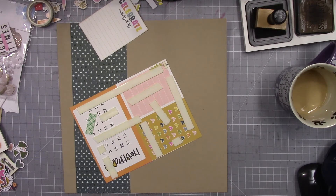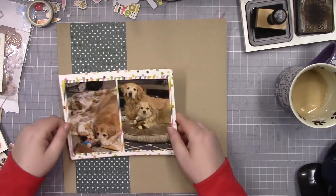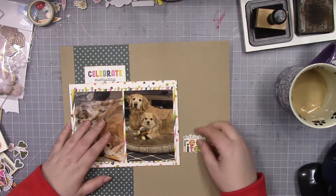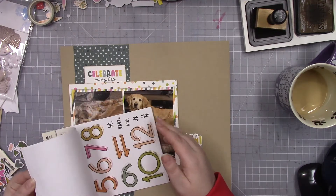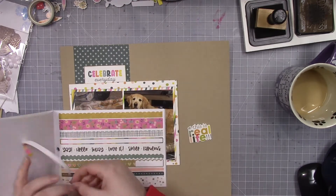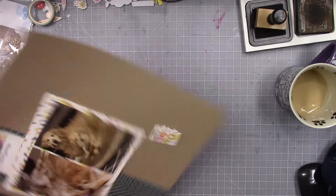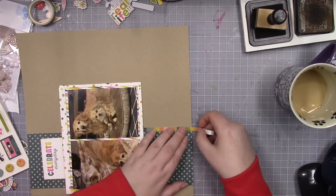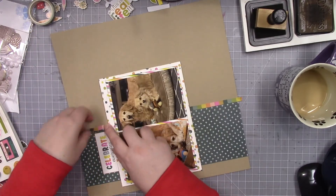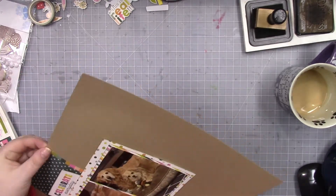I don't expect them to last as long. That roll of foam tape has lasted me almost two years now. I don't use it for everything — I still use my foam squares. I use the Scrapbook.com brand of foam squares generally. I like the dimension of the Scrapbook.com squares; they're just the right height to add things. They're not too thick. I find a lot of foam squares to be really bulky and thick.